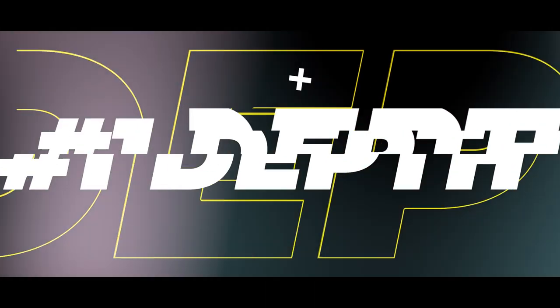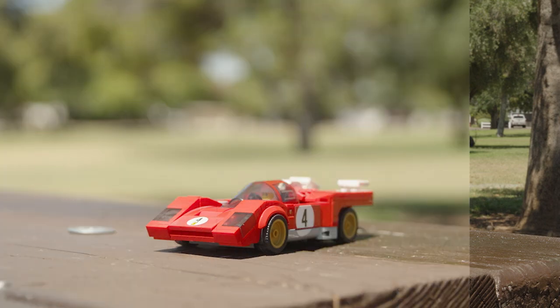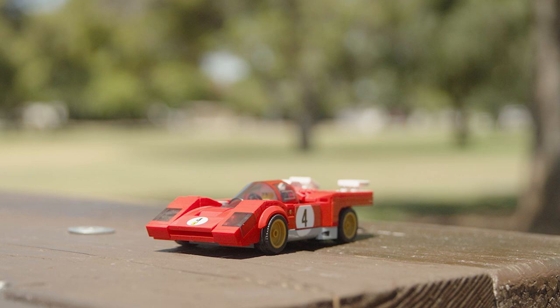Nothing screams amateur like a wide depth of field where everything is in focus. A shallow depth of field, where only a specific part of the image is sharp, is visually appealing and it also directs your viewer's attention. You can use this technique to focus on a person's reaction, or in a crime scene, sharply focus on a weapon while keeping the rest of the scene soft, guiding your viewer's eyes directly where you want them.